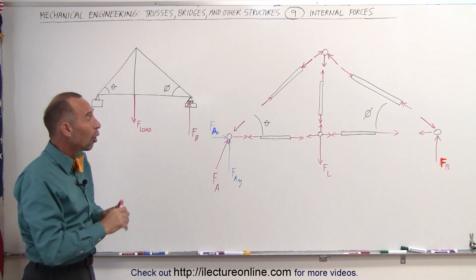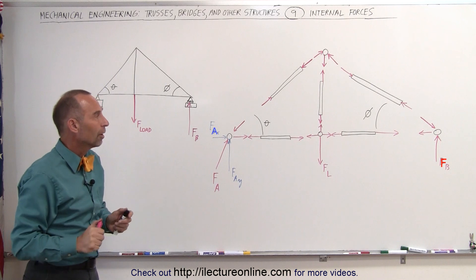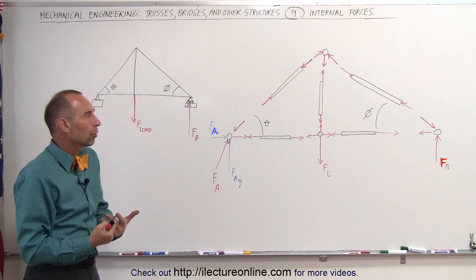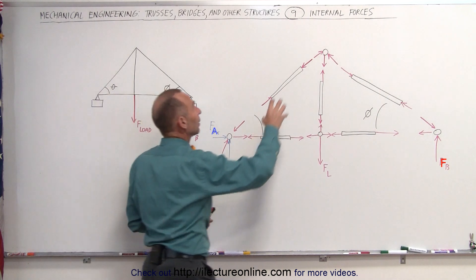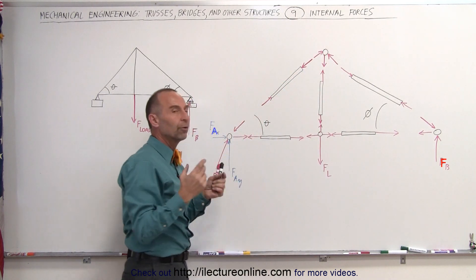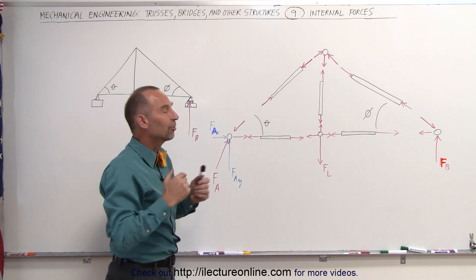Now I think we have identified all of the various forces on each joint and on each member of this particular truss. That's an example of how we go through a truss to determine the direction of all the forces. The next step is to take a look at each one of these joints and determine the total sum of the forces, knowing that the sum of the forces in both the X and Y direction must add up to zero.